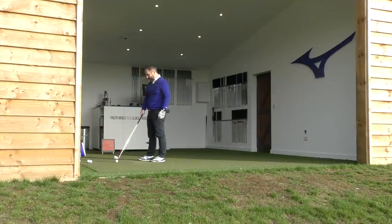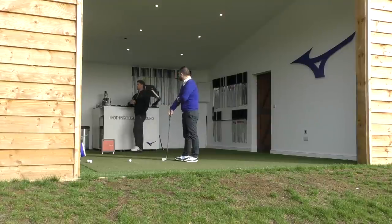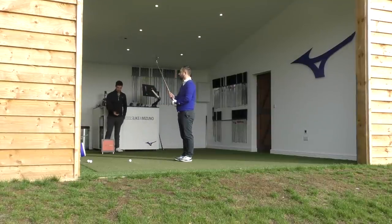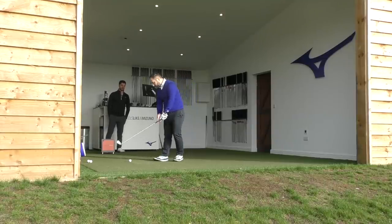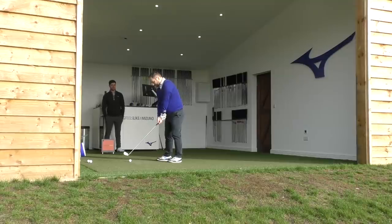Control is the name of the game. With strong-lofted, low-spinning irons, as soon as you get a little grass interaction and a flyer, you lose so much control. If we can control it, distance will come — that's a separate thing you can work on through swing development and fitness.